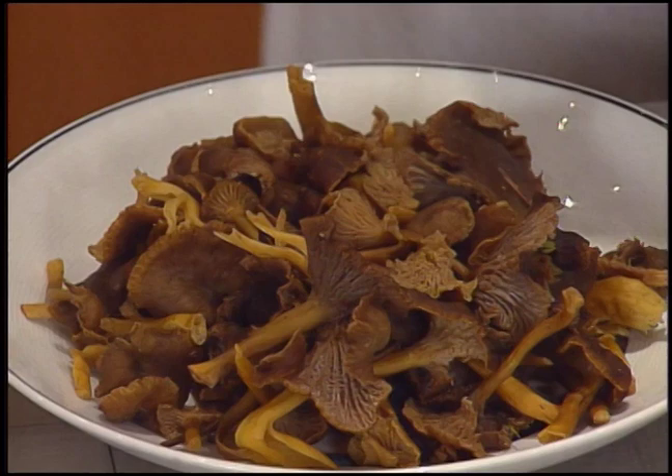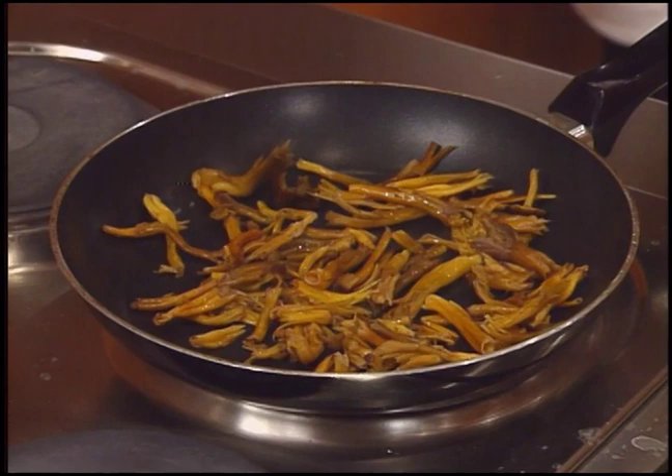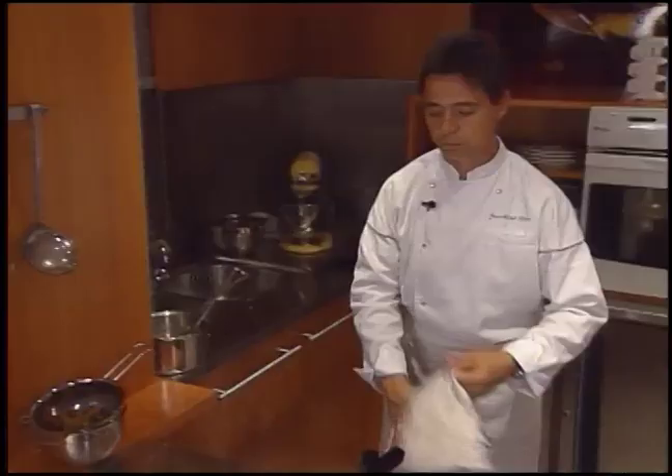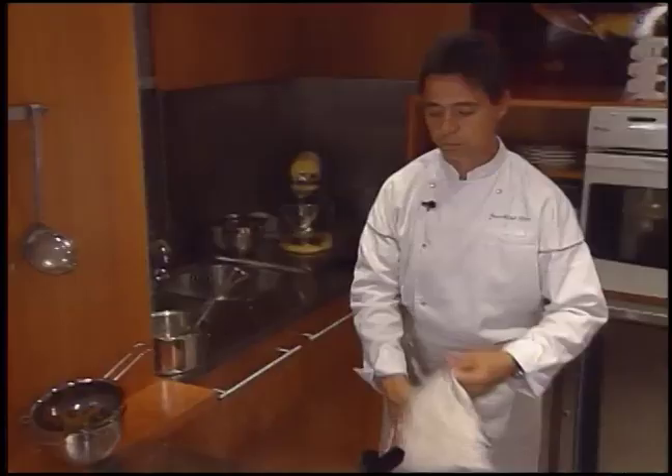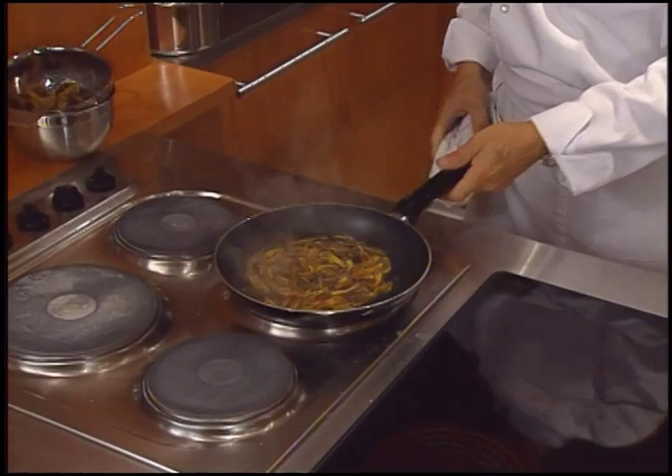Chanterelle mushrooms are stemmed, leading to the mushroom juice used for the sauce. The stems are started in a dry pan and are cooked until all the juice is exuded. Donc une fois que ces pieds de champignons ont rendu un petit peu leur eau, on va aller mouiller.